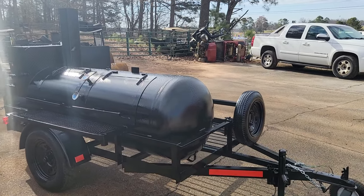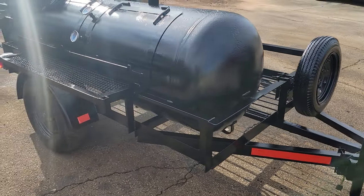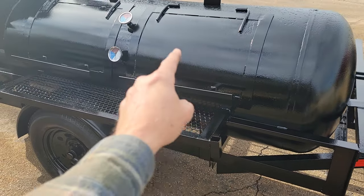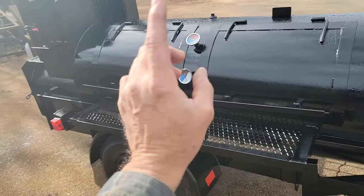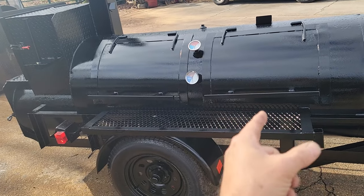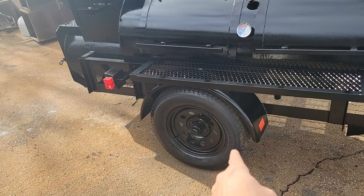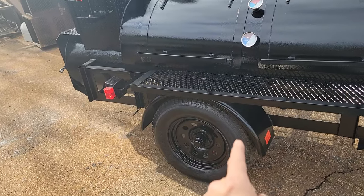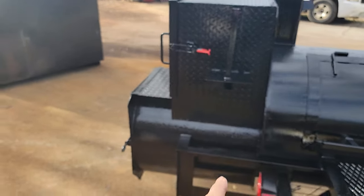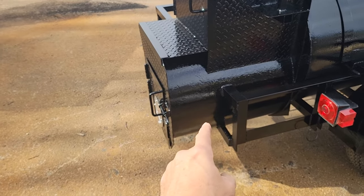Spare tire, swivel jack, tent, light pole holder, double doors, double gauges. I don't put the gauges on the doors because when you're slamming the doors down or they drop, you can break the gauges. 15-inch highway tires, 3,500-pound axle, paper towel flag holder, heavy duty 3/8-inch side firebox.